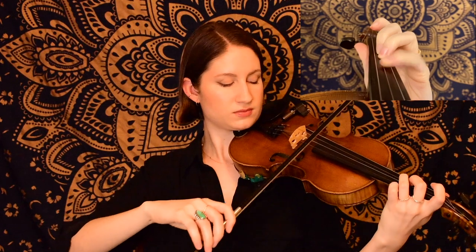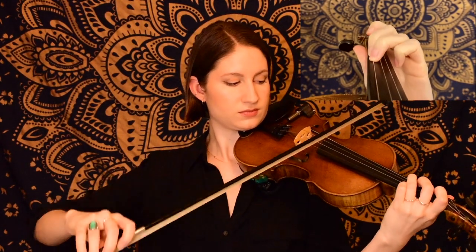For this one, we're in the key of G major. And for this first phrase, we're starting on the A string. So we had a repeating rhythm for that phrase. The notes were slightly different for the second half of it, a little bit lower. Hopefully you were able to pick up on that.